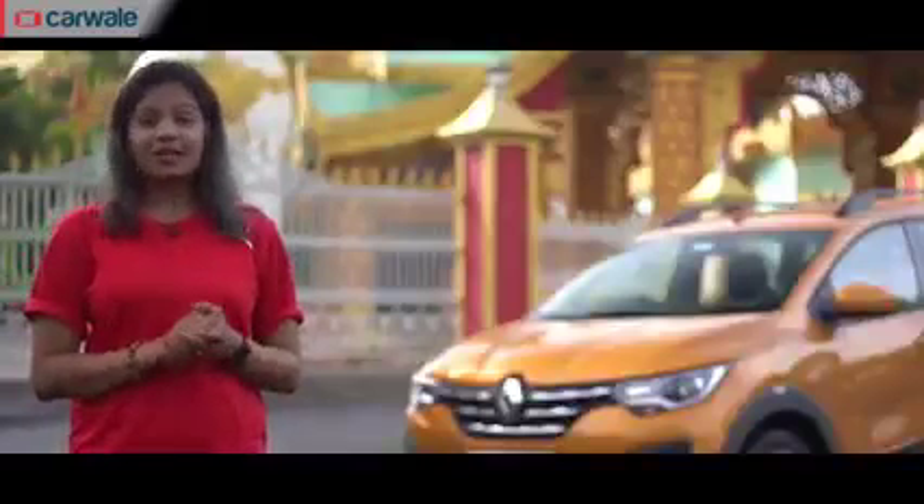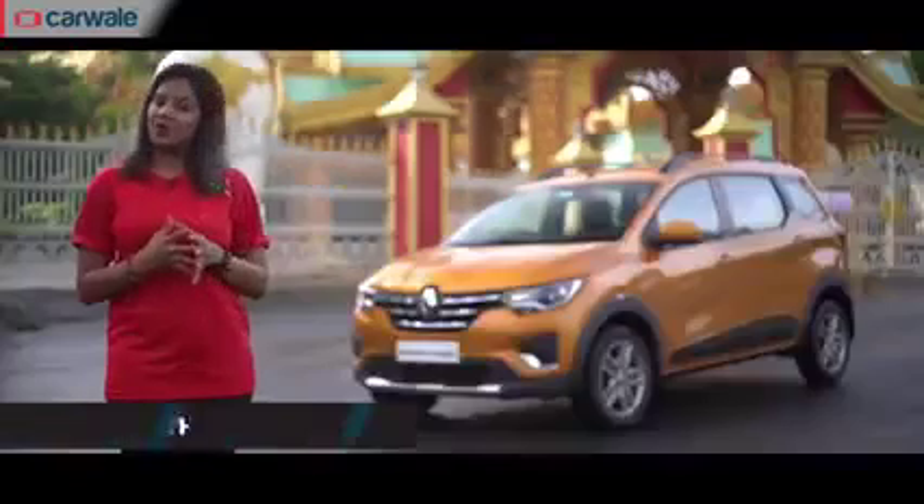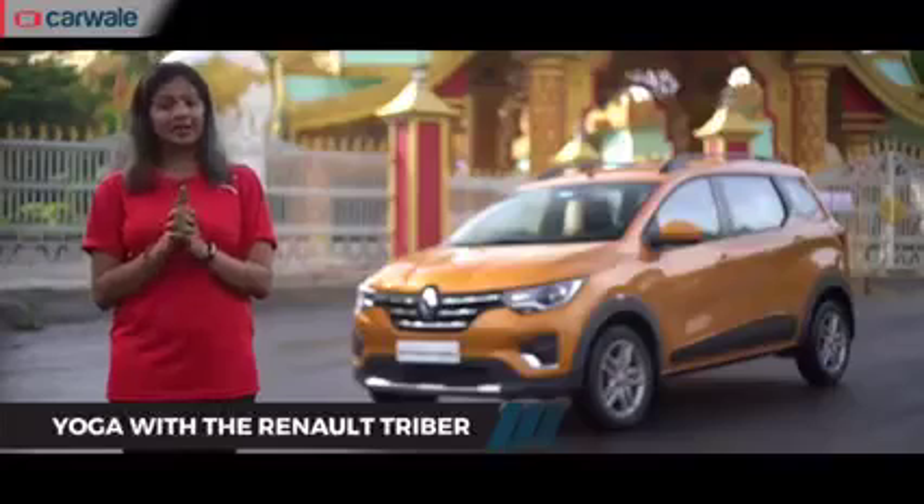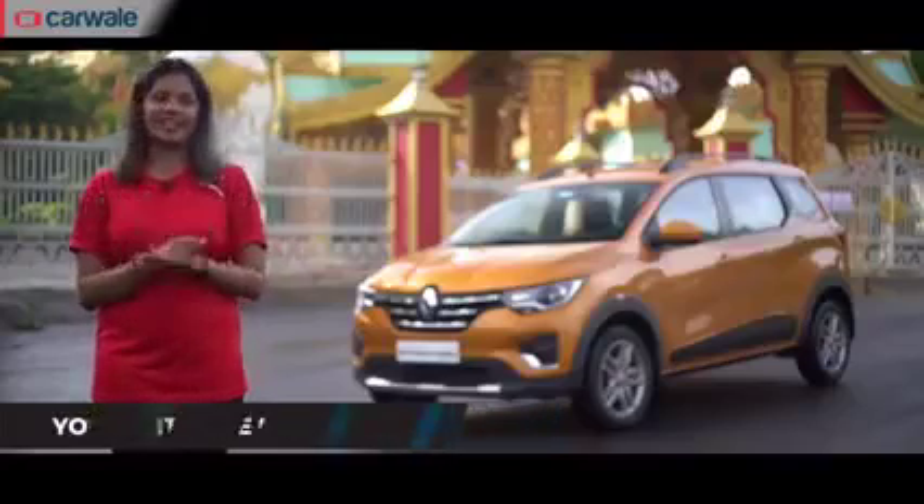We just saw the four amazing seating modes that TribuD offers us. Now, what we are going to do is explore each asana on each mode. So, let's see how that looks like.